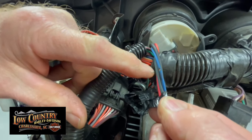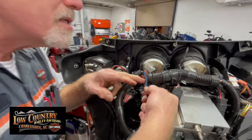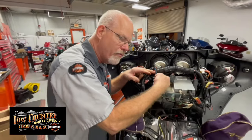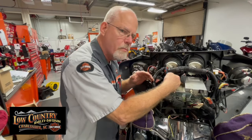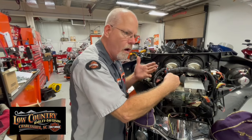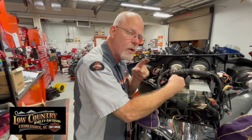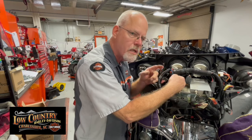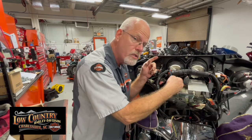I unplugged this wiring harness and looked all over — and there it is: a blue wire that touches when it wants to and doesn't when it doesn't. This could drive a technician nuts trying to find. But when you know the motorcycles and know where the possibilities are, you take it a step further than just 'blown fuse, put a fuse in.' You ask: what else could cause this fuse to blow?